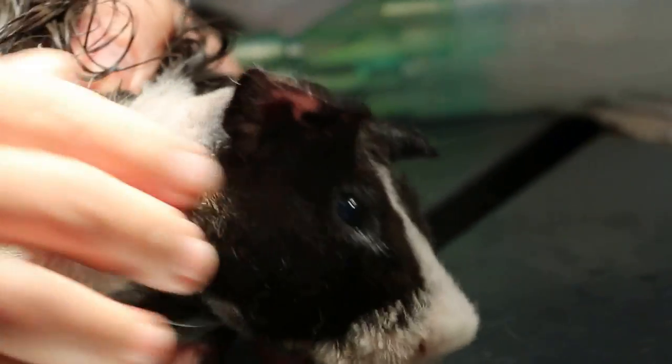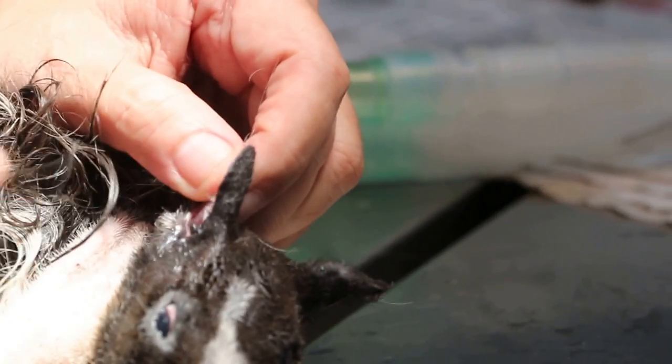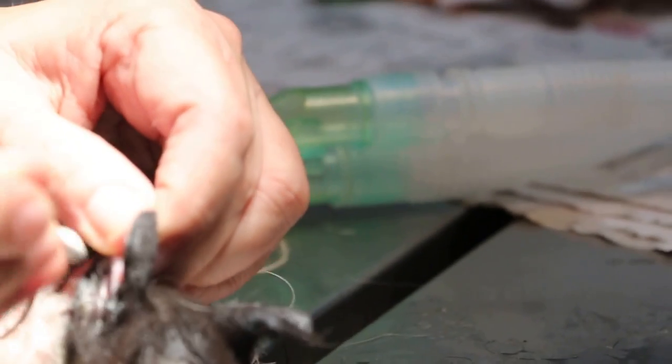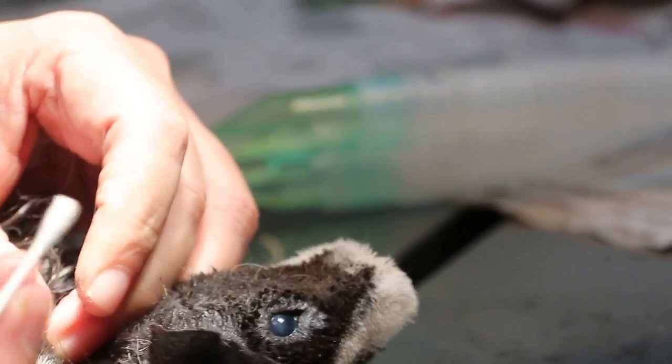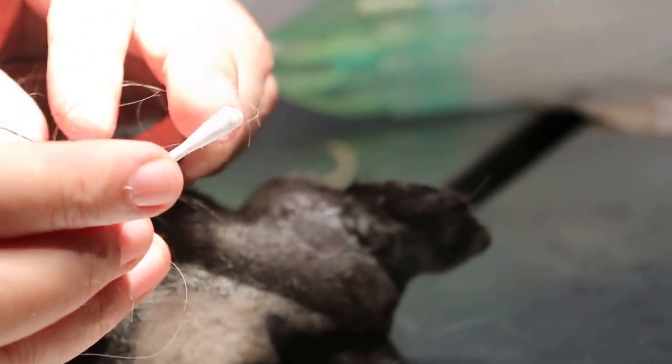When he's sleeping, my assistant would clip the hair so that it's easier to clean. After that we check the ears with the small cotton bud. This has been done and it's very dirty.